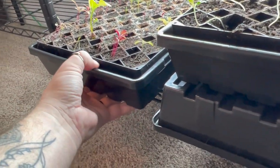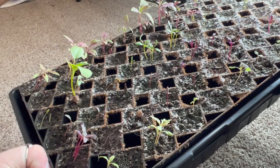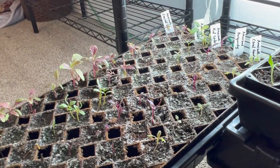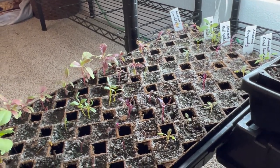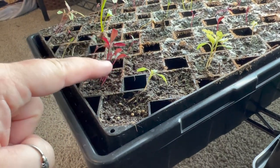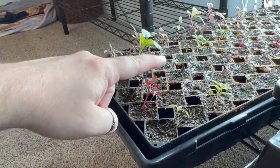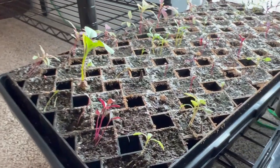The very last tray is my Amaranth and this one I'm really excited for. I have Coral Fountain, Burgundy, Red Spike, Hot Biscuits, and Emerald — and they're all doing really good. I just need to come out, thin them, and divide them. Like this one has five seedlings in a cell, so I just need to go in and put them in their own individual cell. They're all coming along pretty well.